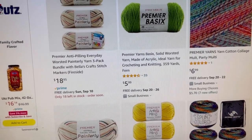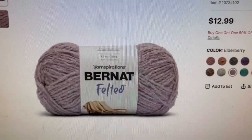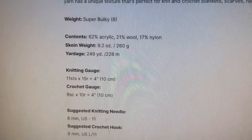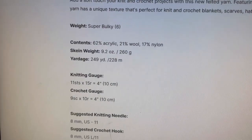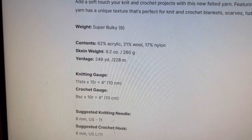Now we're going to go back to the Michael's website and look at a new Bernat yarn — this is Bernat Felted. It is $12.99 regular price and it says only online. It is a super bulky six, 249 yards, 228 meters, 260 grams, 9.2 ounces. It's 62% acrylic, 21% wool, 17% nylon — so this one does contain wool.